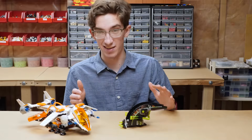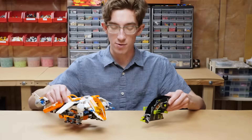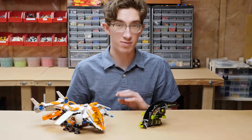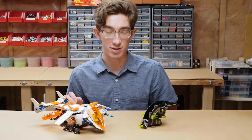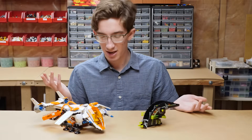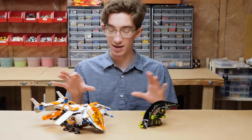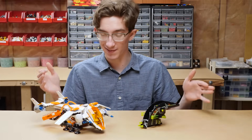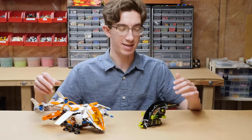This is a strong set — the best set of the wave. You get two incredible vehicles for the price of one. In 2007 it was $40, which is about $52 today, for 435 pieces. You do get a lot of bigger pieces, but it still takes up enough space to feel like $50 worth of stuff.